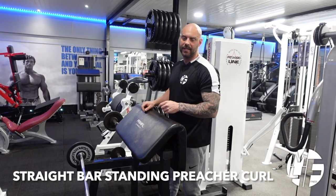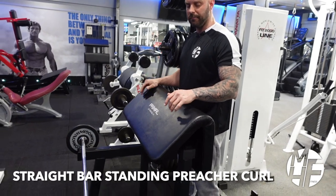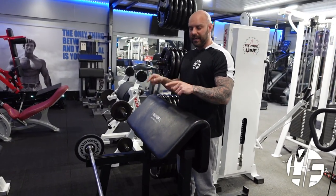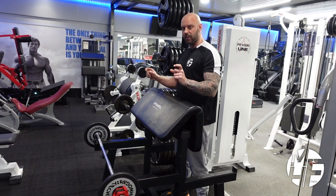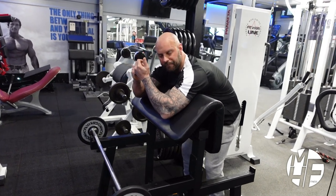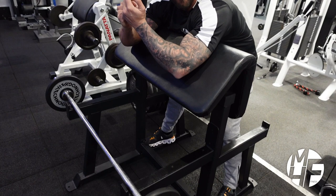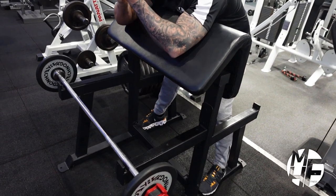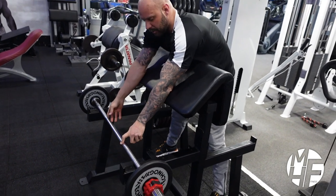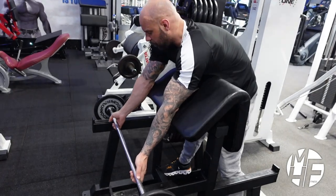This is the straight bar wide grip standing preacher curl. There are a couple of key elements to cover. The first thing is grabbing the bar about an inch wider than shoulder width apart. As we come down we're locking ourselves in. Notice my foot position — I've got my feet spread wide and dug into the ground so I can get right into this. That grip is about an inch wider than shoulder width.